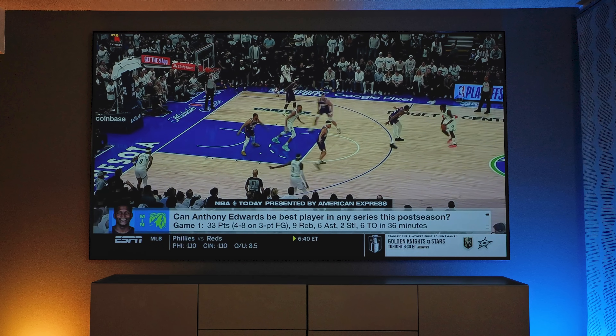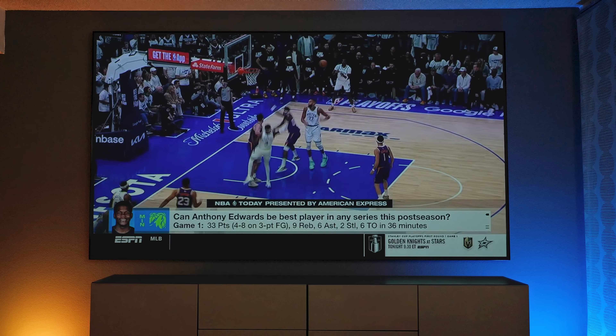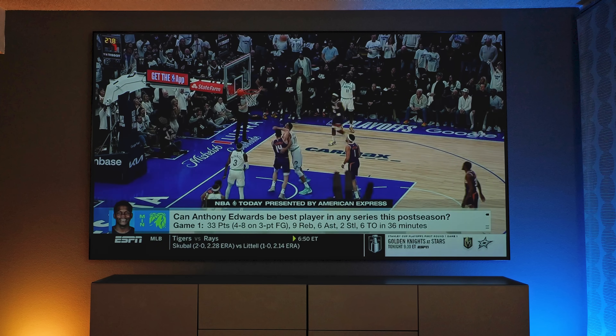Good motion, very sharp at this size. With the lights on or lights off, it's still very bright and colorful. Overall, I'm very happy with regards to watching sports or regular content.